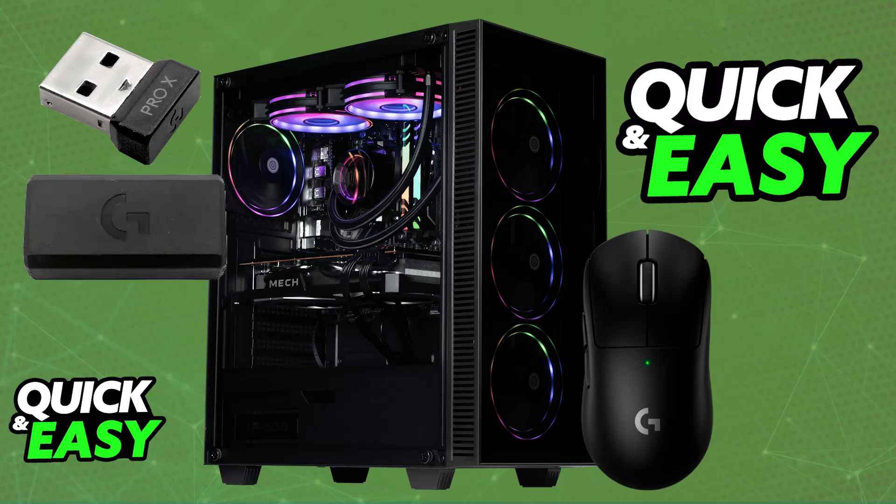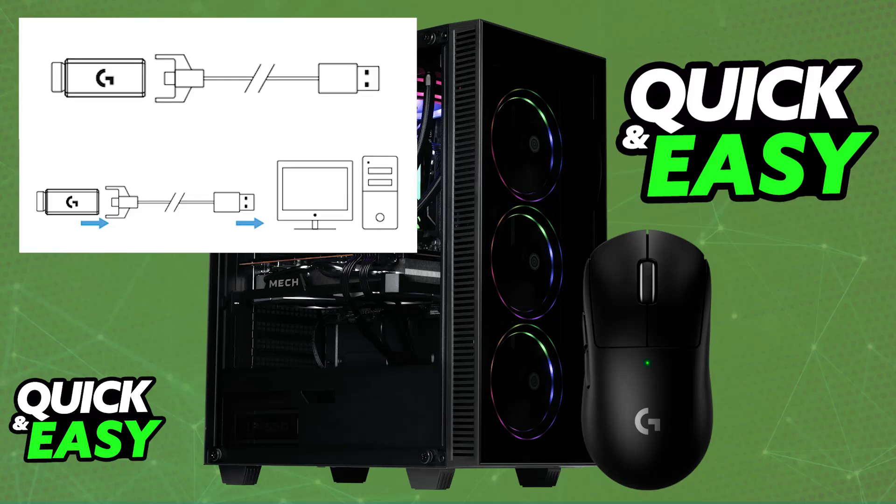All that you have to do is first set up the wireless adapter. You can also use this mouse through a wired connection, and I'm going to talk about that later. But to start, if you want to do it wirelessly, all that you have to do is plug the wireless receiver into the dongle, and then connect the dongle to your PC with the provided USB-A to USB-C cable. The USB-A end goes into your PC, and the USB-C end goes into the dongle.